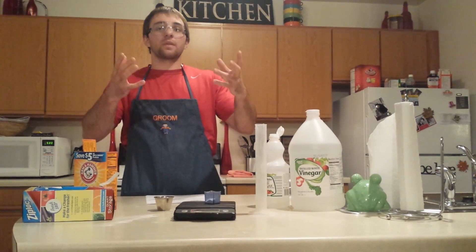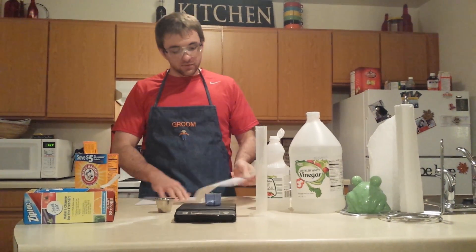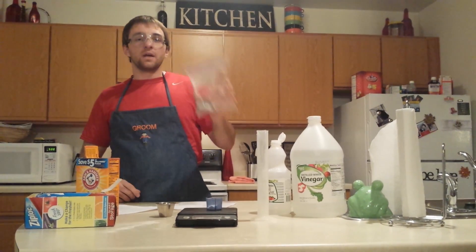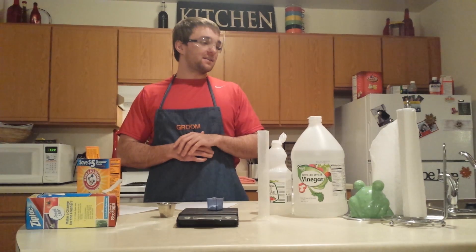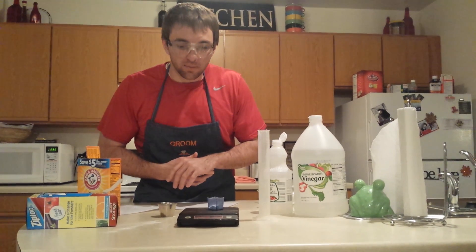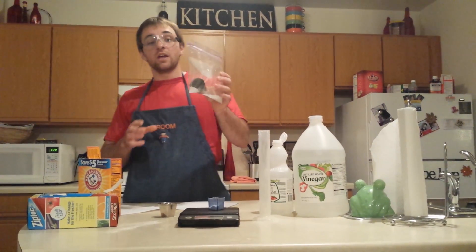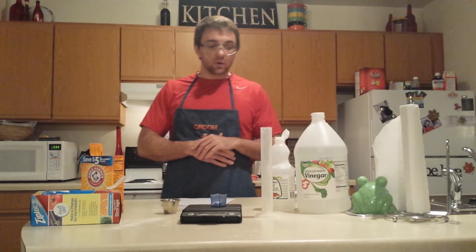My initial thought when I started was that it was going to take two grams of baking soda and 10 milliliters of vinegar to get the desired result. It actually took us about eight attempts to make sure we got that mixture right. I can tell you right now that two grams of baking soda and 10 milliliters of vinegar will not get you the desired results, so I'll show you what will.